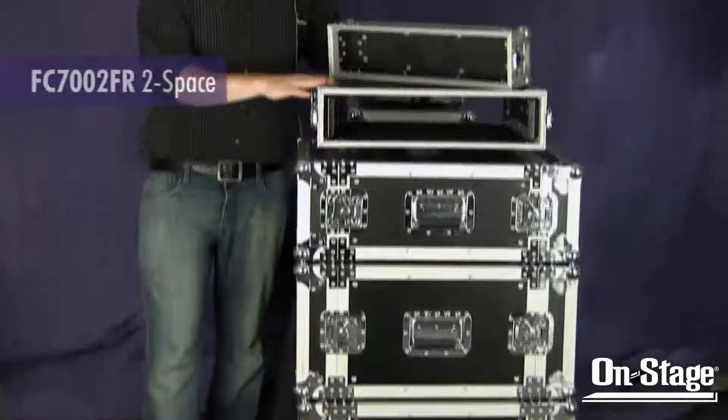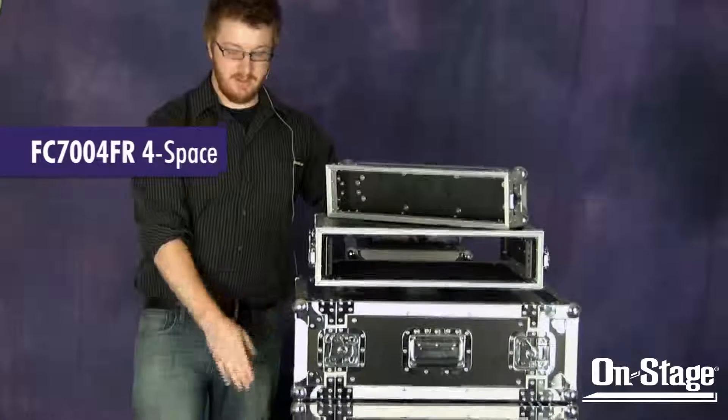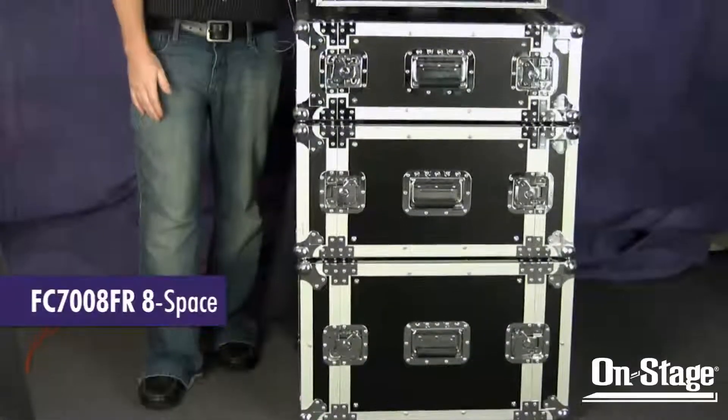The 2 space is the FC7002, the 4 space is the FC7004, the 6 space is the FC7006, and the FC7008 is the 8 space rack.